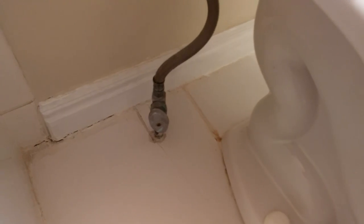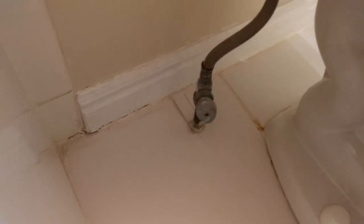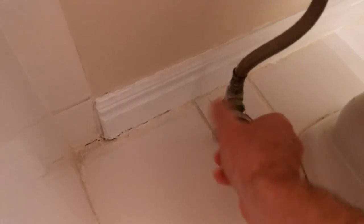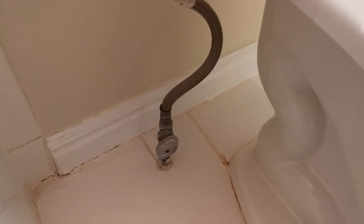Here we go. Alright, well it is flushing — water should be going through the valve. You can hear it, and you hear it turn off. Brilliant, that is how you know it is off.